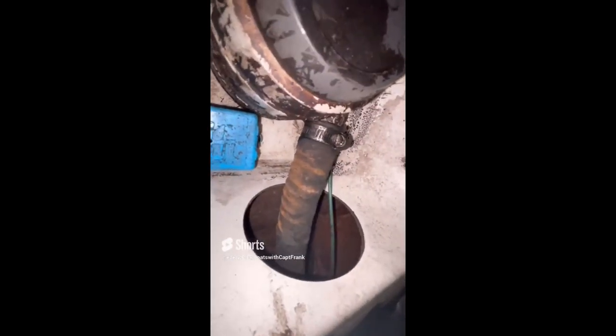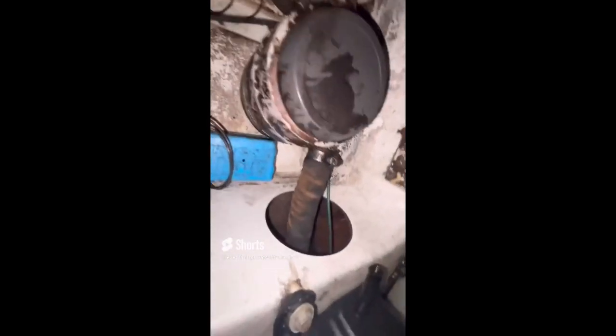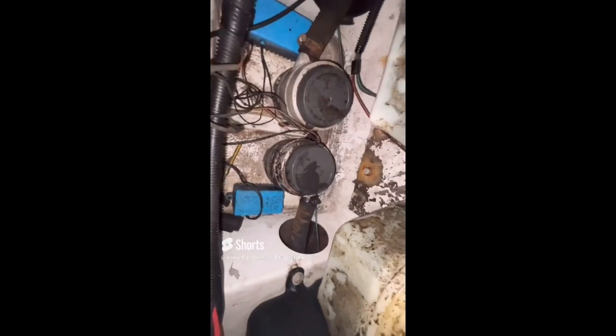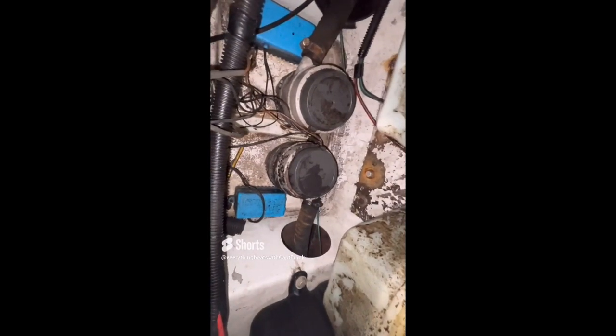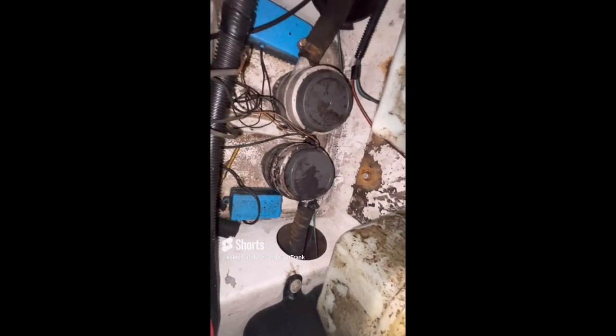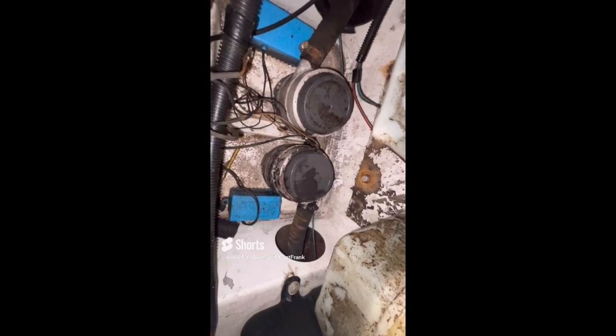For today's find, we're looking at bilge pumps. You can see the discharge hose for this bilge pump is badly deteriorated, and a quick look at the other one shows it is deteriorated as well. Both of these discharge hoses are in need of replacement. When you test and inspect your bilge pumps — which you should be doing at least twice a year — take a look at the hose as well to make sure there's no deterioration and that hose clamps are installed.